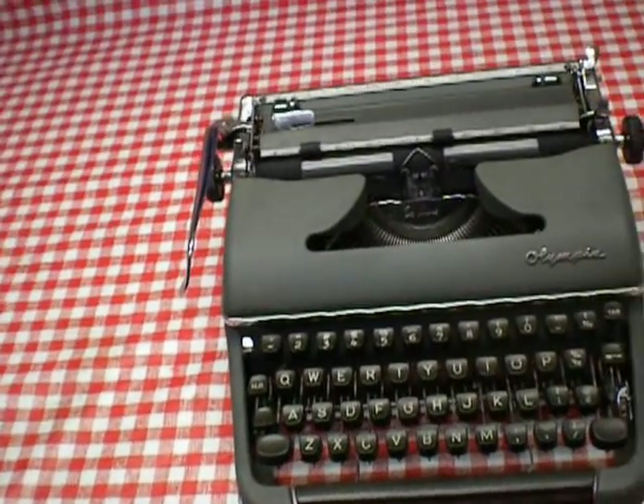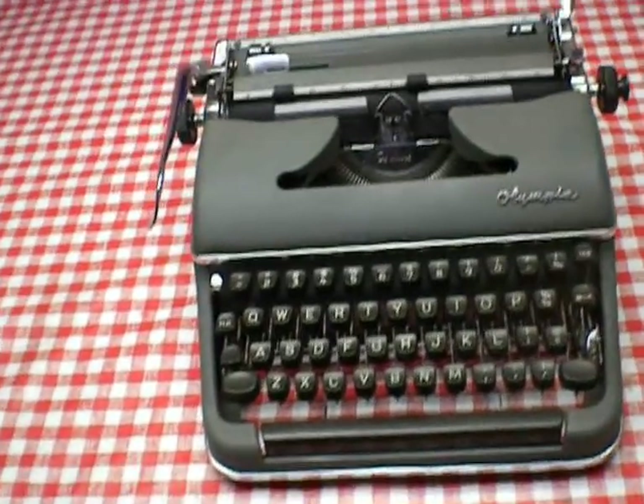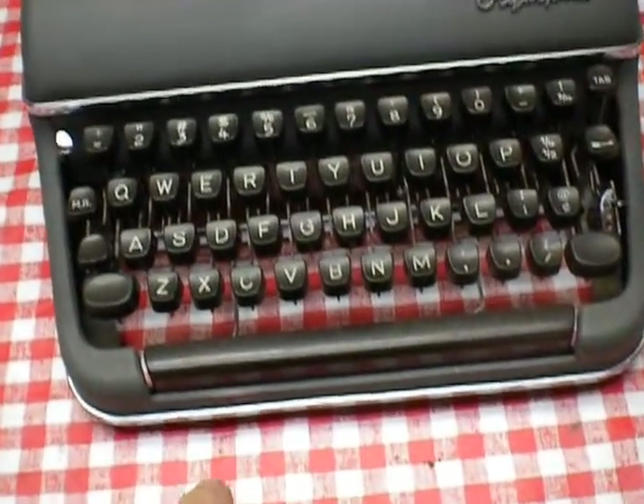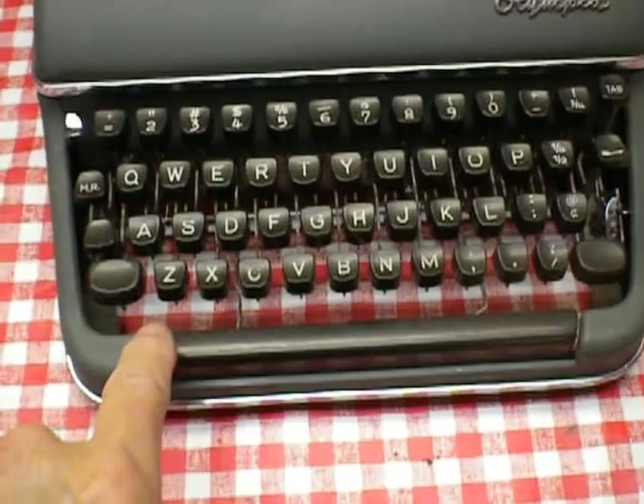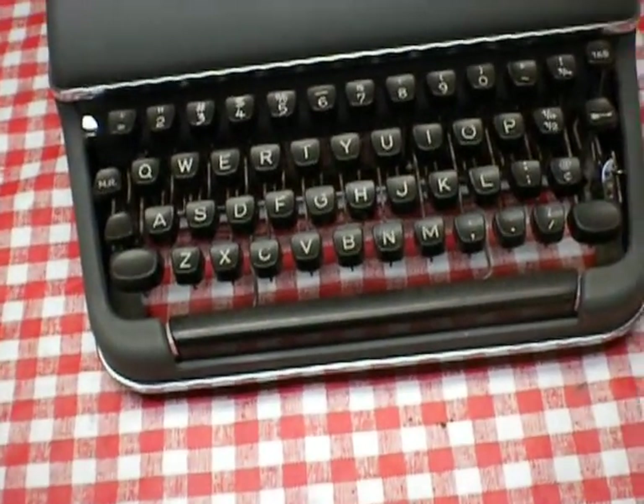Here we have an Olympia SM-3 typewriter. The SM-4 version has tab controls on each side of the spacebar — that's about the only difference.